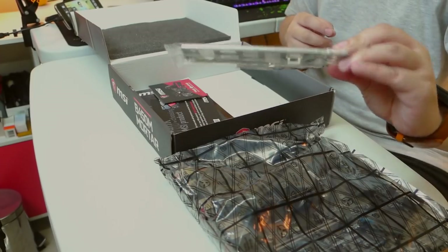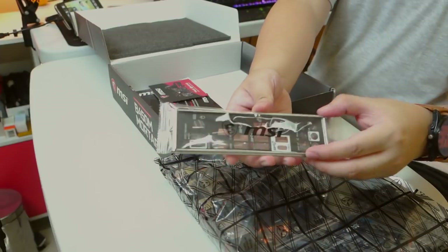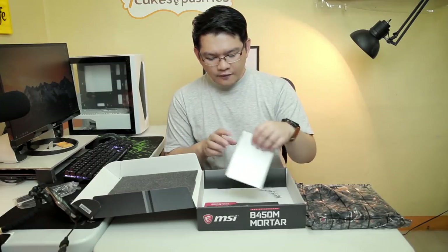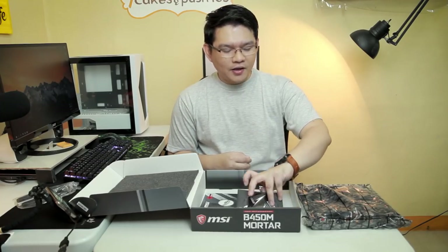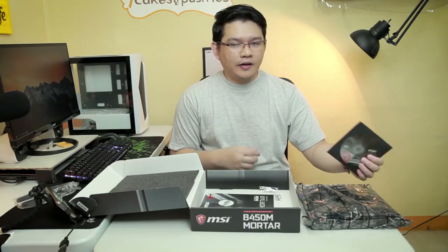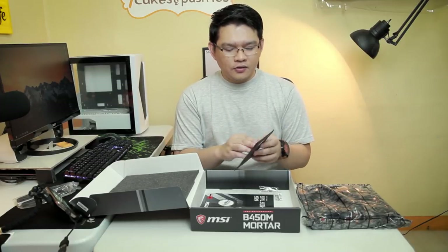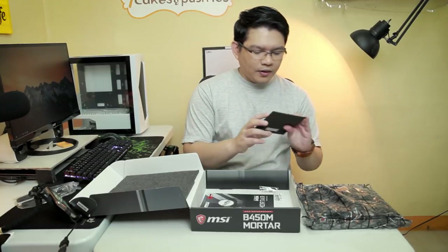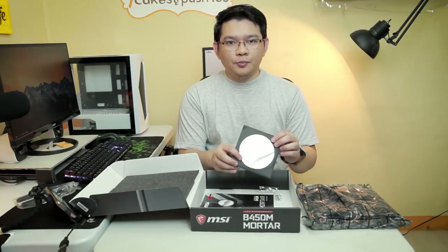The I/O shield has the MSI logo and a black color finish. We also have some paperwork and a compact disc for the drivers, but I'm going to suggest downloading the drivers from the actual website so that you get the latest version. We also have a sticker for the MSI logo, just in case you want to put it on your casing.